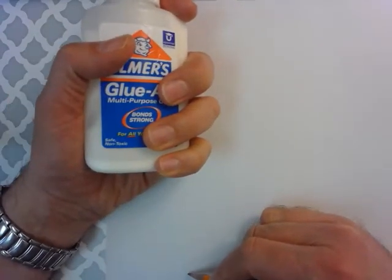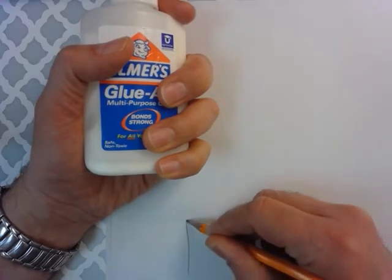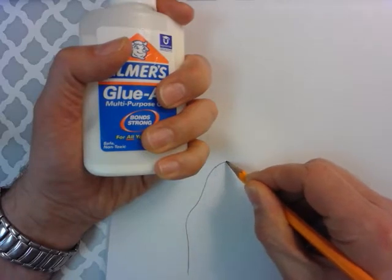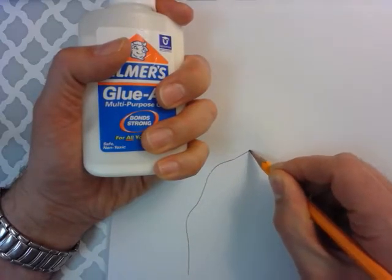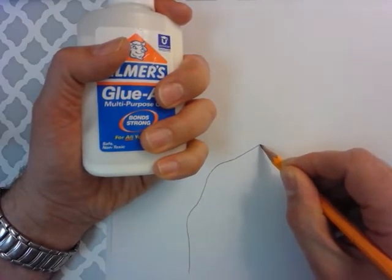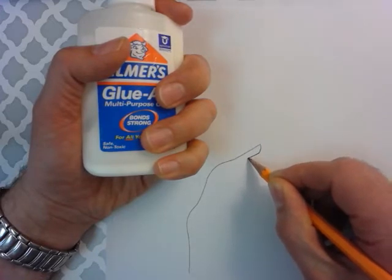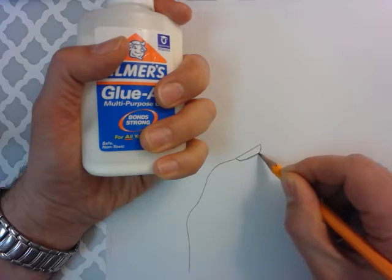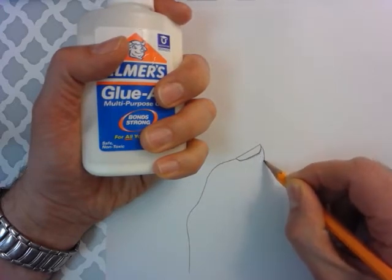I start moving up the hand, going a little faster than I normally would for a Modified Contour drawing just for the sake of your time. I come up to the thumb — there's a thumbnail, it breaks the outside edge. I come in, come back, go over, and look at my paper while I trace over this line.